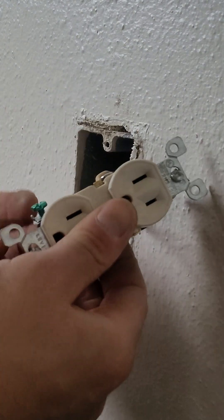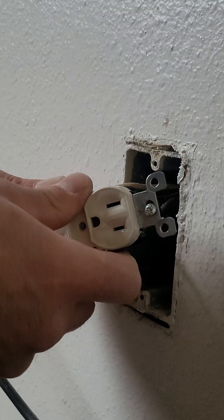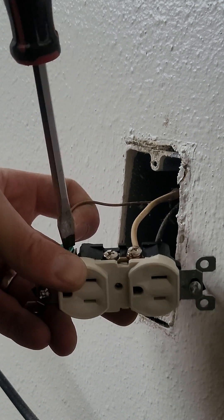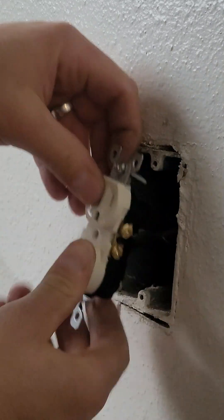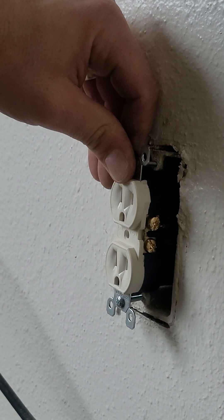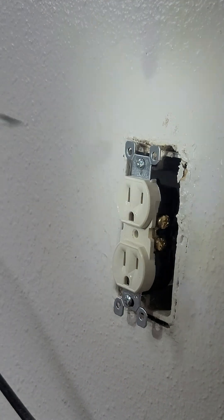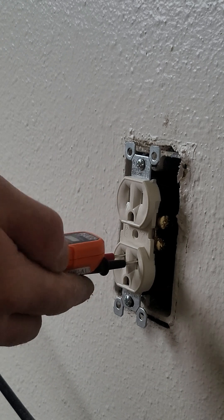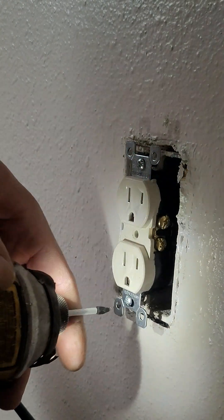Now we just have our ground. The ground matters too, guys. Alright, that's nice and tight. Get these guys a little ergonomic bend in favor of going into the box as smoothly as possible. Okay, I'm going to go turn the breaker on. Test good, test good. Okay, now we're just going to finish it up.